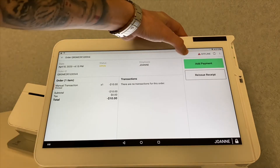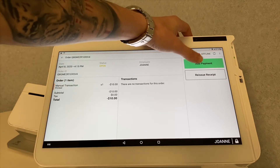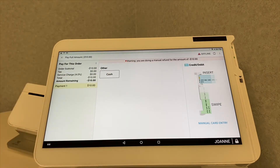On the top right of your screen you'll see the green Add Payment option — you can't miss it. Go ahead and select Add Payment.